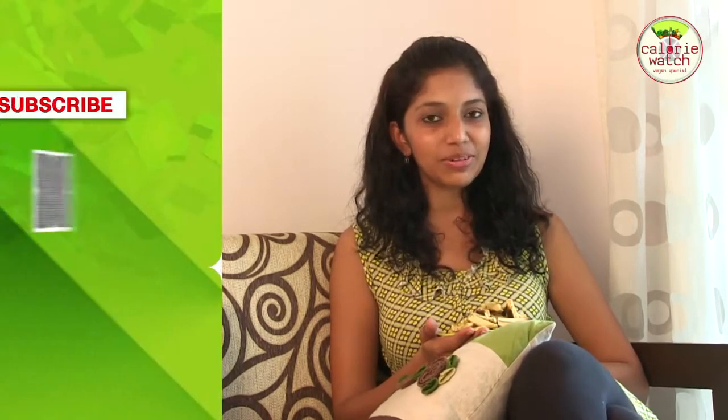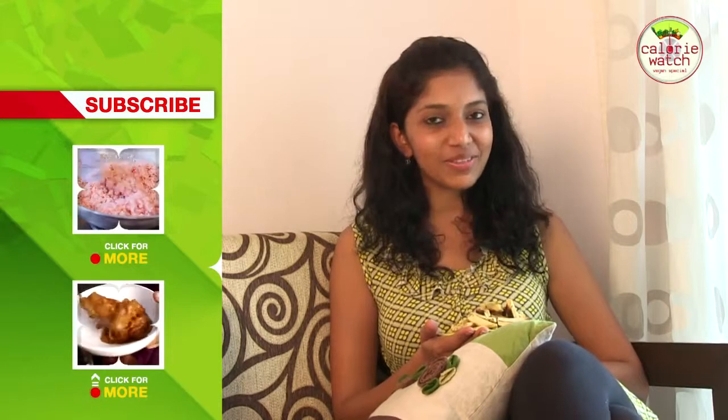If you like this recipe, subscribe to India Food Network and write in with your feedback and comments.